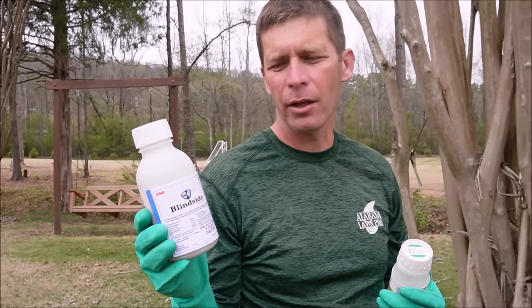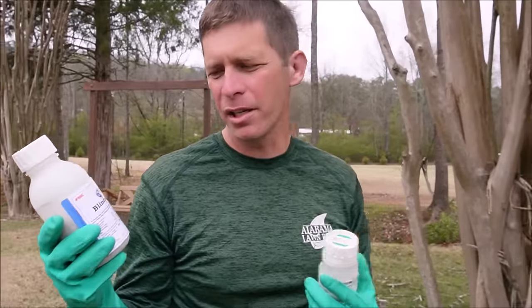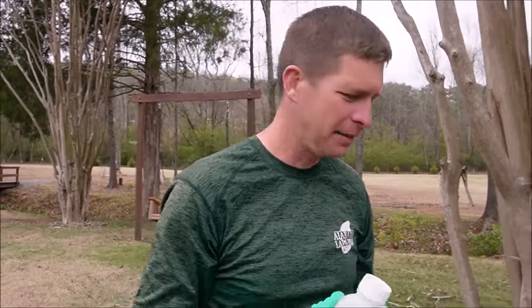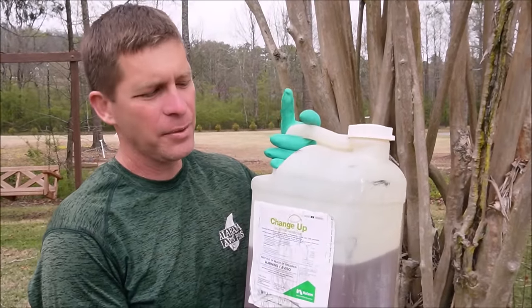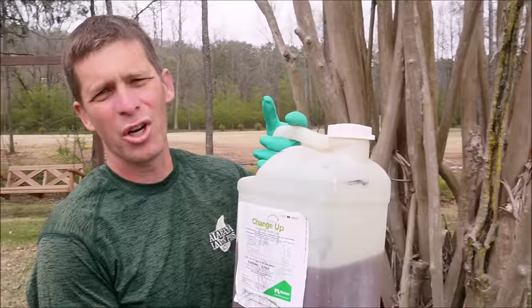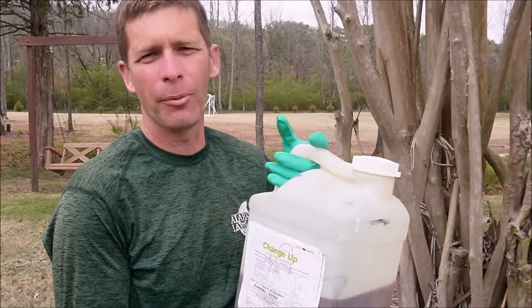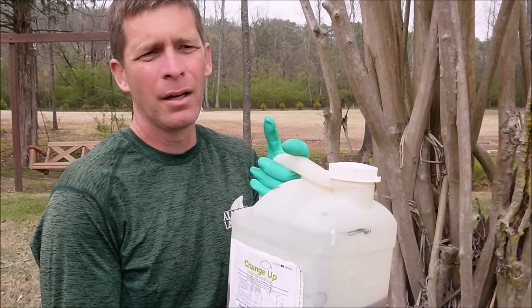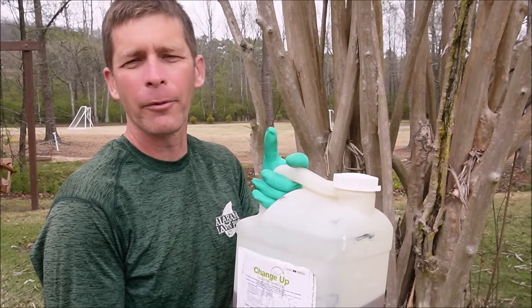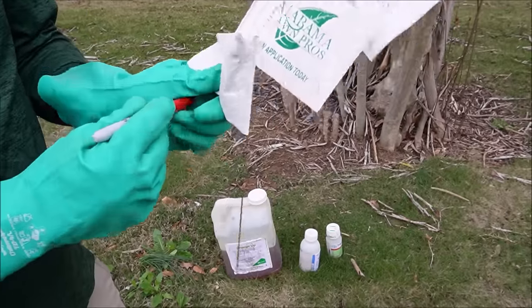We've got Blindside — Blindside can be used on some cool season lawns; I use it on my warm season lawns. Blindside is great on wild garlic and onions, it's great on broadleaf weeds. This is metsulfuron as well as sulfentrazone. The last product we're going to use is called Change Up. Change Up I use a lot — it comes in smaller size jugs and this is a two-and-a-half gallon jug. It's actually not that expensive per application, and it's great for broadleaf weeds. I use Change Up on my warm season lawns; I think it's also labeled for some cool season lawns.